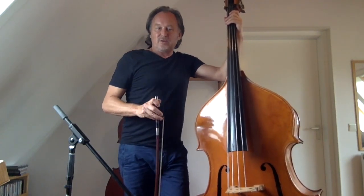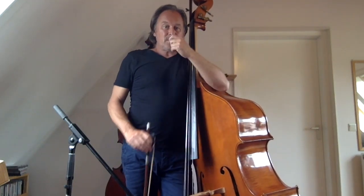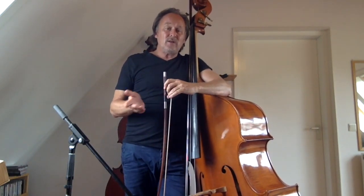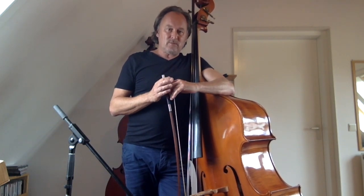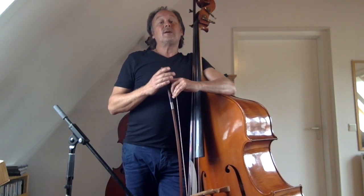The bow brings a lot of opportunities, I think. You can play long notes, like Orbe does. You can play all kinds of effects — slides, vibrato. You can use dynamics really well, play very soft and very loud. You can play fast.